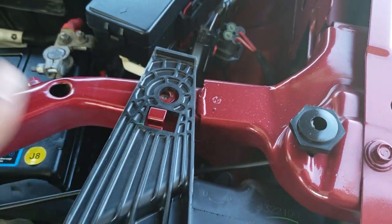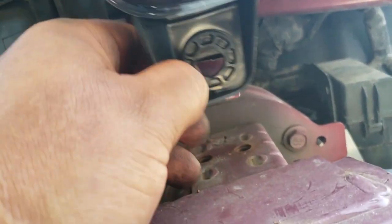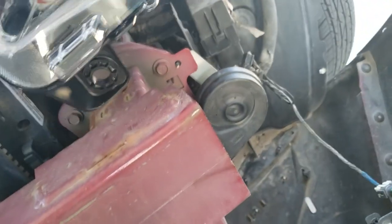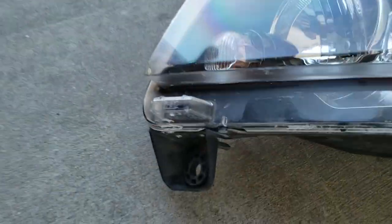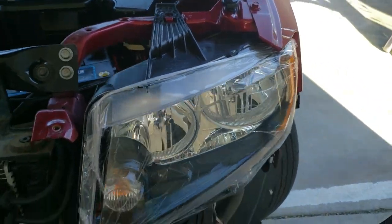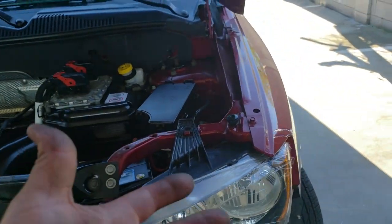There's a little hook right here — hook it in there, holds it into place. You're going to want to make sure you put it in here first. You need two hands to do this. First you try to put it in there, then you put it up there and then it holds itself into place.